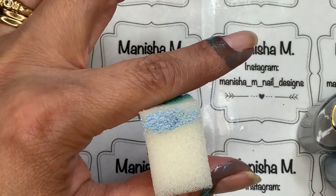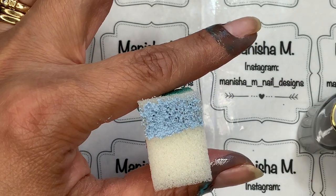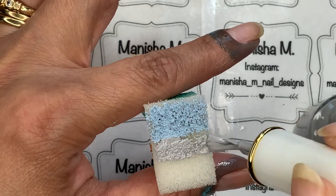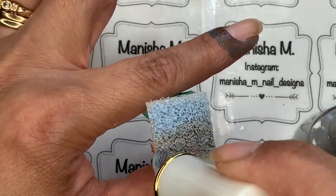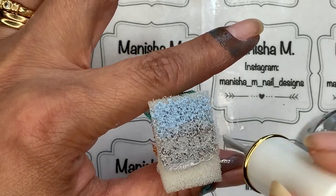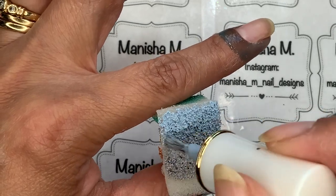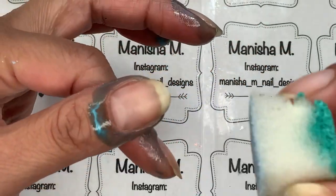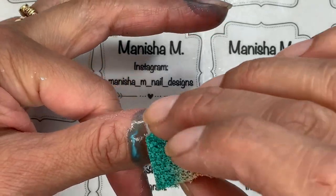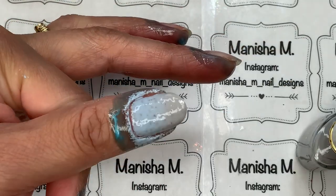I'm going to put that aside to dry, and in the meantime I'm doing a gradient on all of my nails. I've put a little bit of liquid latex around for easy cleanup. Then I'm loading up the sponge with blue and a really nice soft pale gray, and I'm going to be sponging that onto my nails.